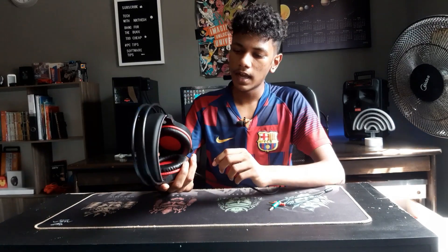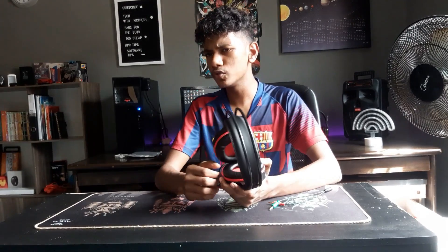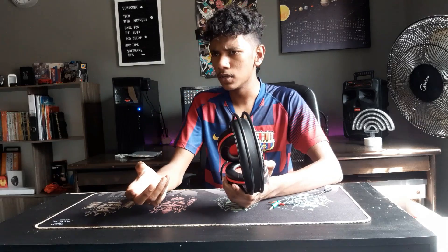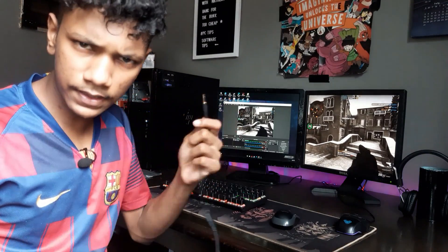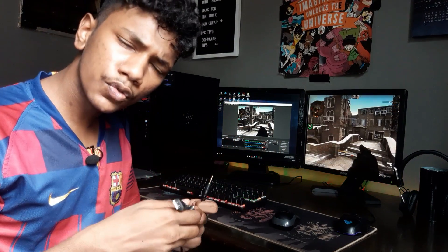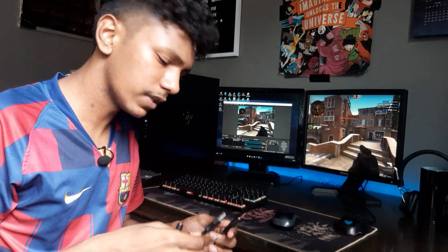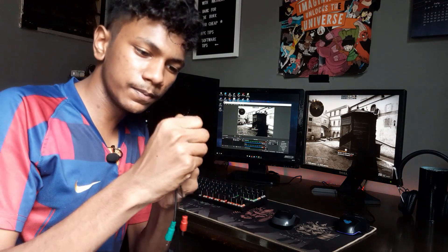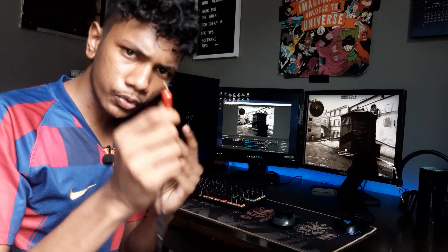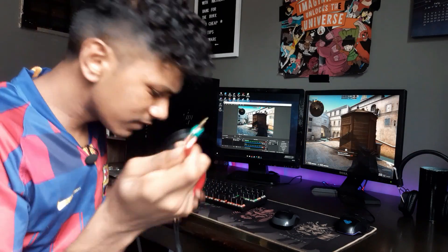Let's plug it in and play CS:GO, since CS:GO is usually a good game to test where sounds are coming from. This headset is easy to plug in. You probably can't use it for mobile gaming since it needs external power, though a power bank could work. I'm going to plug it into my PC using the audio and microphone jack splitter.